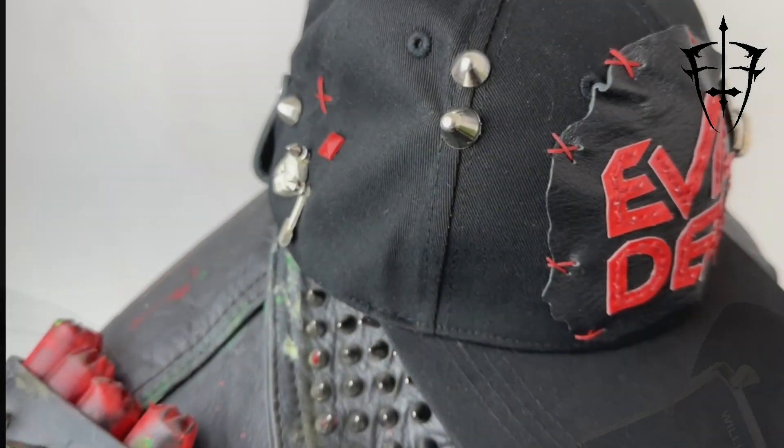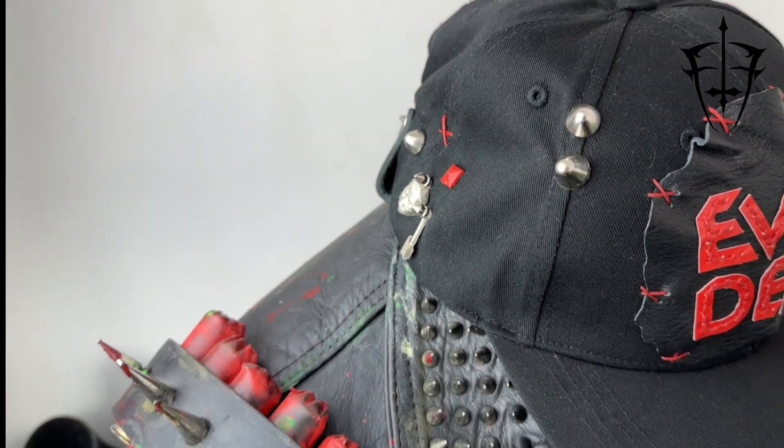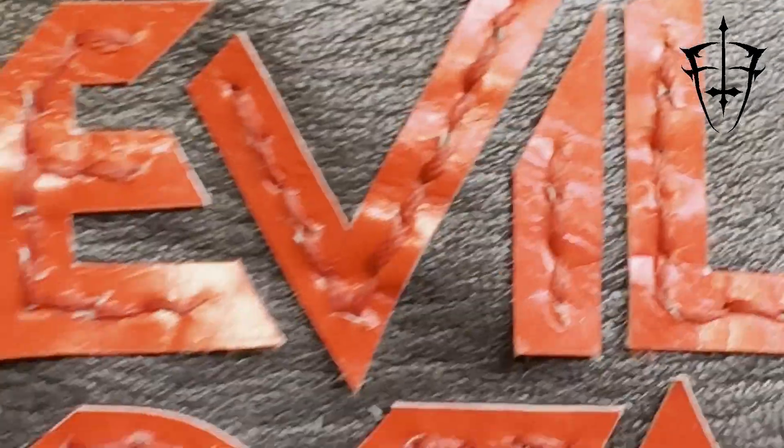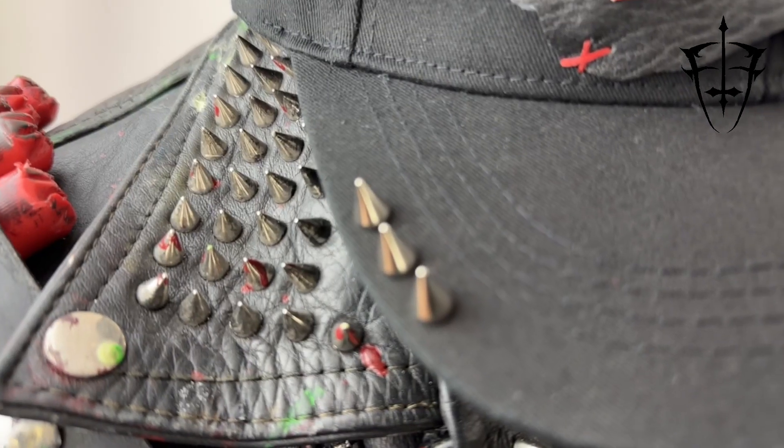Let's start with the base. It's a classic black baseball cap that's been decked out with punk studs and red wax dread stitching, but that's just the beginning. The real star of the show is the vintage red leather OG Evil Dead logo that's been hand-cut and sewn onto the front of the cap on a recycled leather patch.